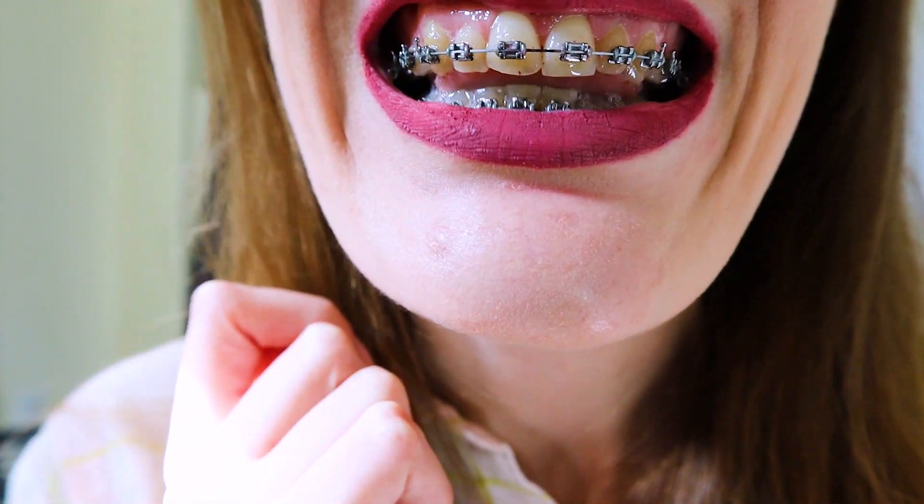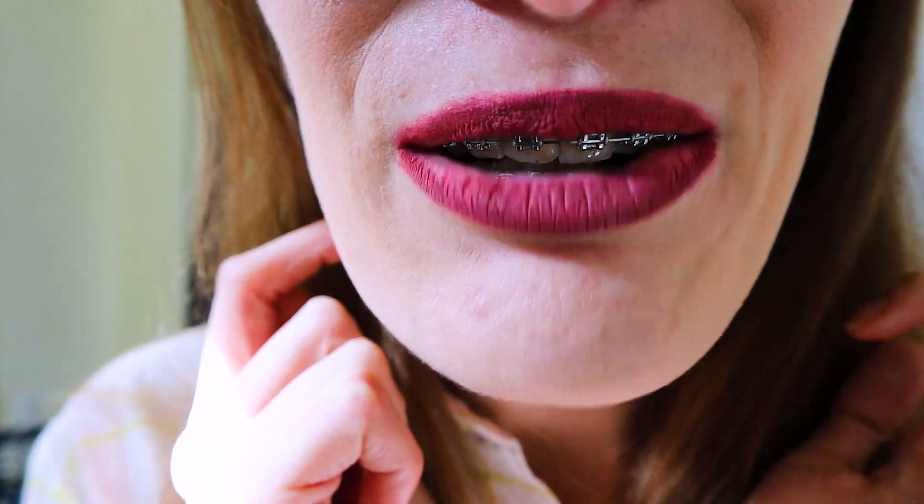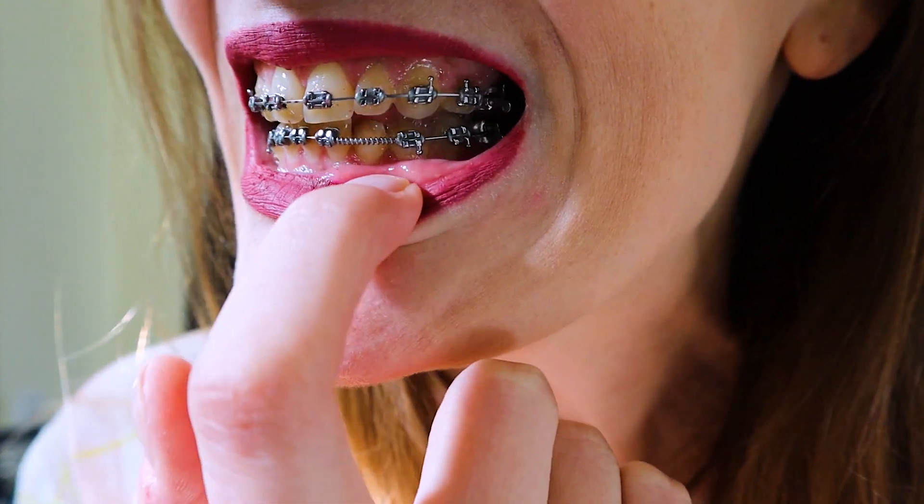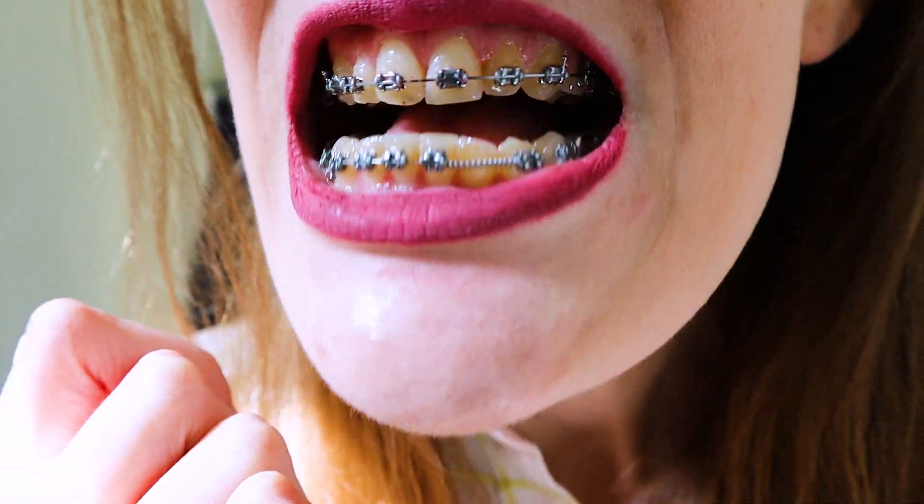The top is already pretty straight, and it's mostly the bottom that needs work. Once that one tooth gets engaged, it'll just be smoothing everything out from there — getting it all nice and straight. I probably have about another year or so left with my braces.